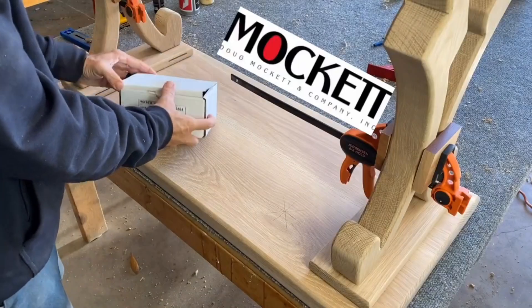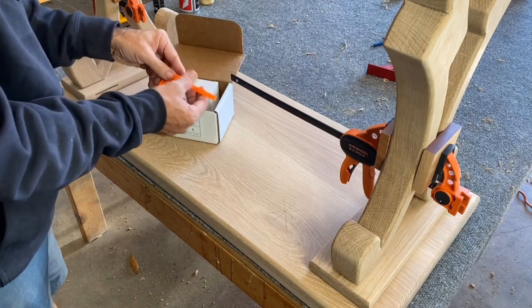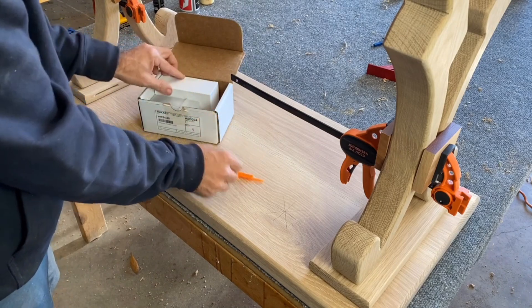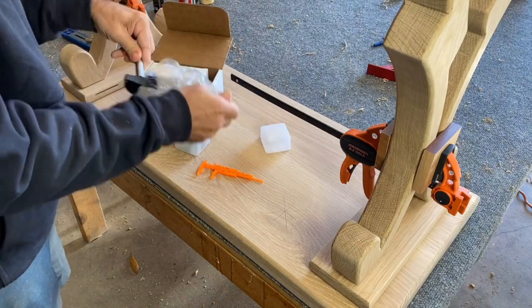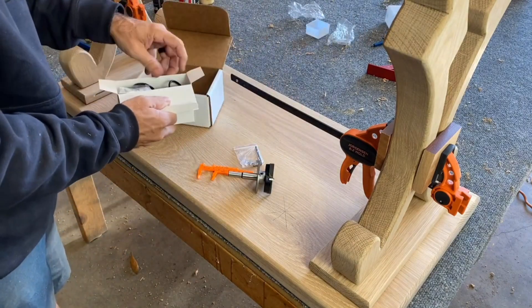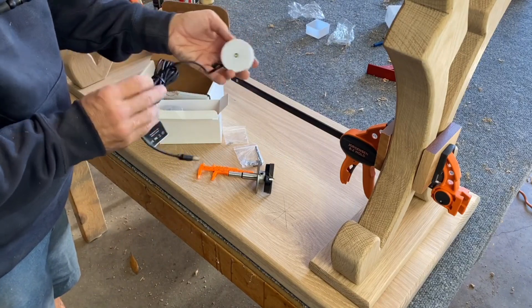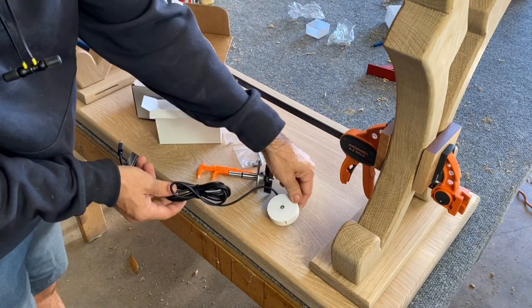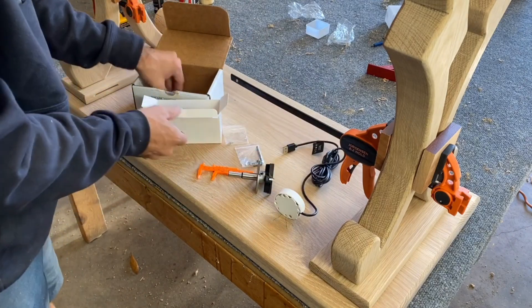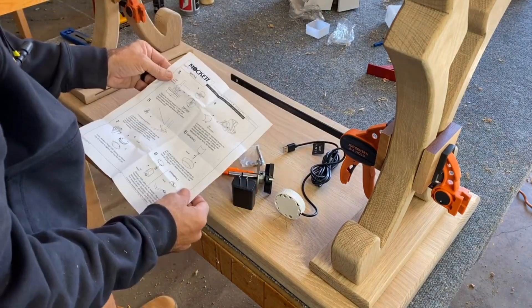I'd like to thank Mockit and Company for sponsoring today's video. They sell these amazing wireless charging stations and I'm about to use one right now. We're going to pull out all the pieces — it comes with a Forstner bit, a Forstner stop collar, a little caliper so you can gauge the thickness of the wood, and of course the wireless charging station. If you want to check out this company, I'll have a link in the description box below.